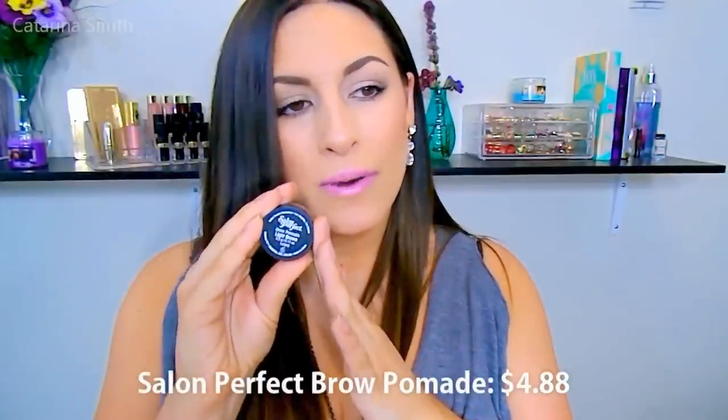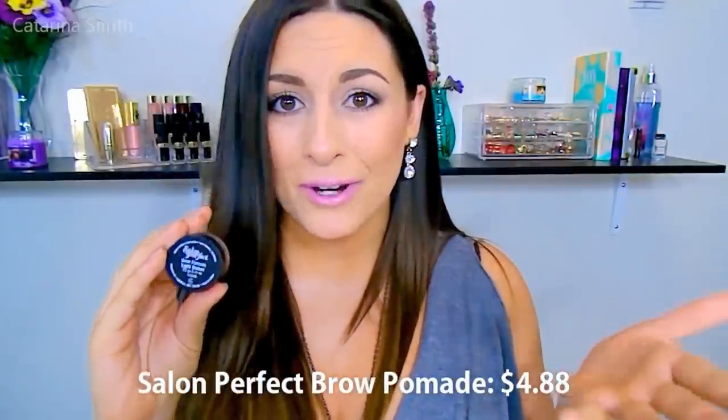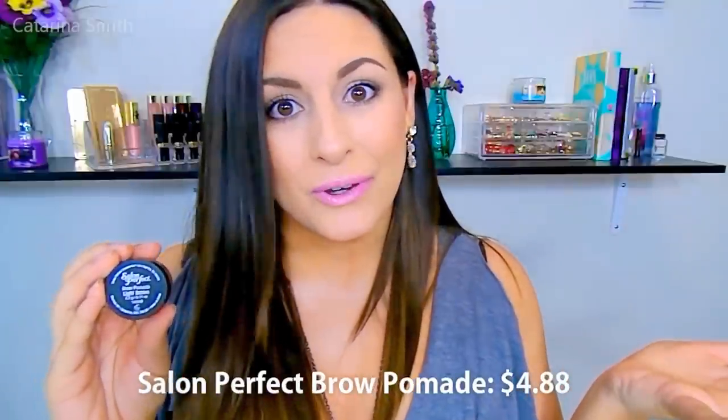So let's talk about the price. This little guy retails for $4.88 and I did get this at Walmart. You can get this wherever you can find Salon Perfect. I just honestly stumbled across it in Walmart.